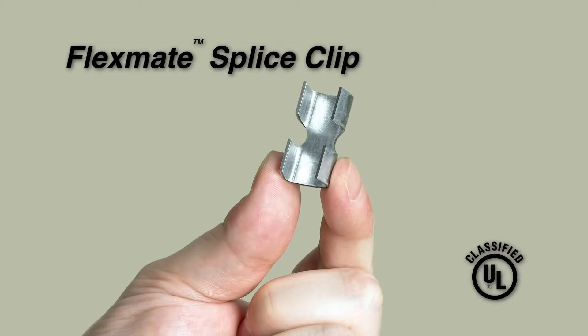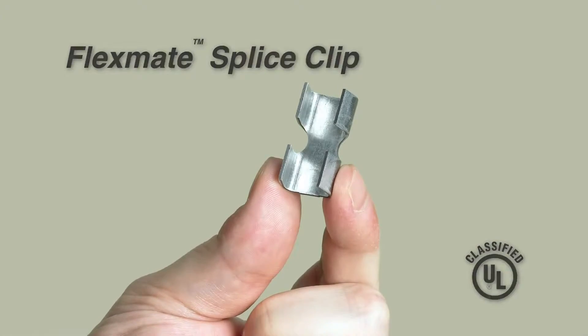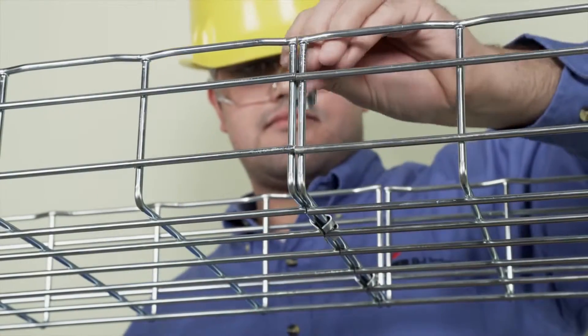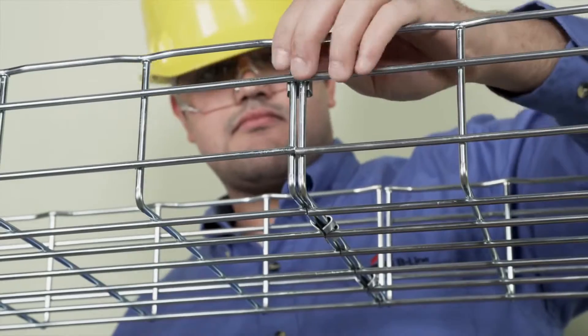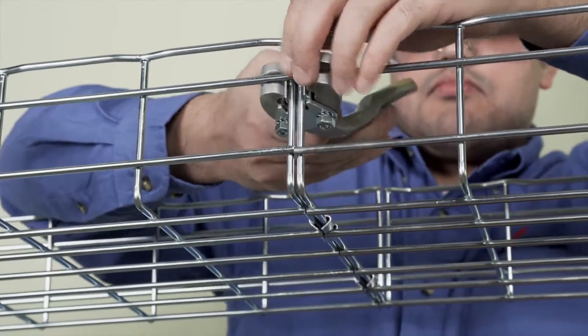For permanent tray splicing, use Cooper B-Line's FlexMate splice system and specially designed FlexMate crimping tool. To splice, place the FlexMate splice clip over the two tray sections end wires and crimp the splice plate permanently into position.